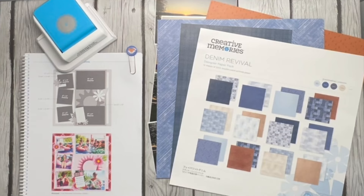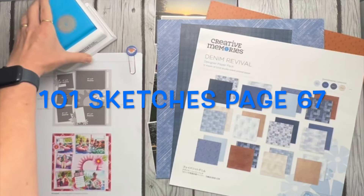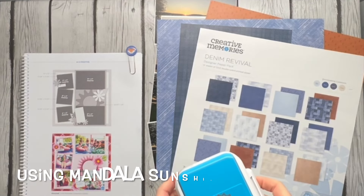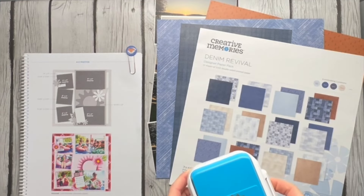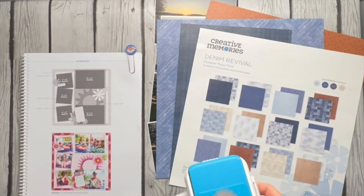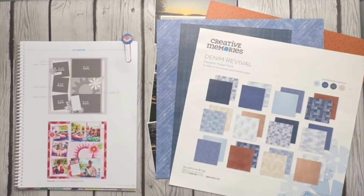Hey y'all, welcome to Scrapping with Sherry, and page 67 in our sketchbook. When I looked at this I immediately thought of this new punch that came out recently — I think it's called Mandela Sunshine. It was actually a promo: if you spent $130 or $135 you got this free, and I felt like this is a perfect look for the sketch we're going to do today. I'm only going to do a one-pager on this, which is quite shocking to me.